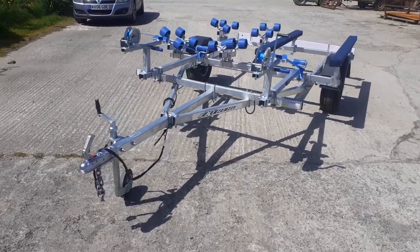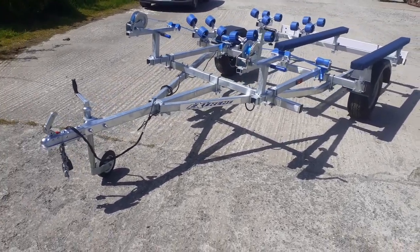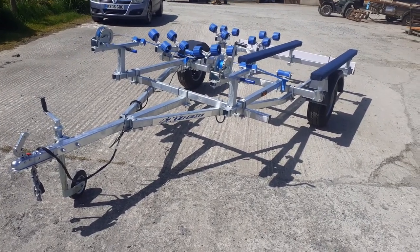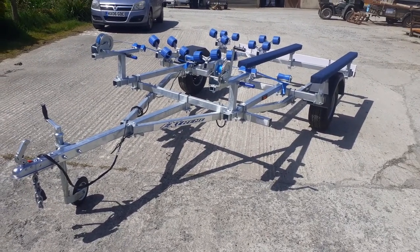So that's another version of the 750 unbraked double jet ski trailer from Extreme, available from e-trailers.co.uk.